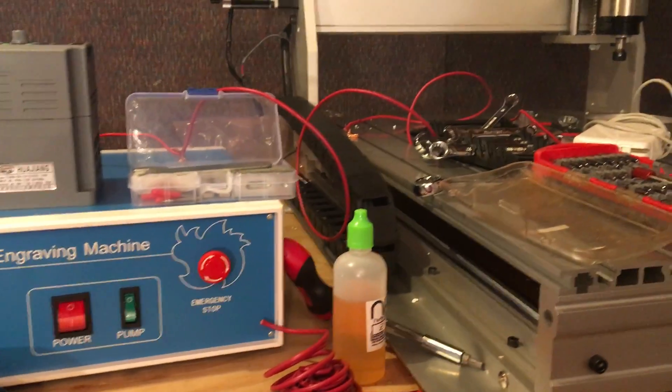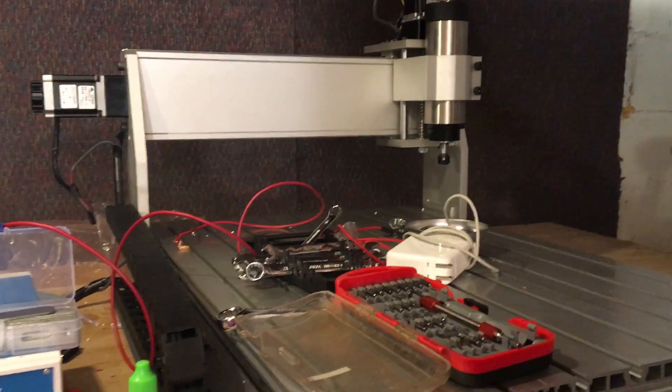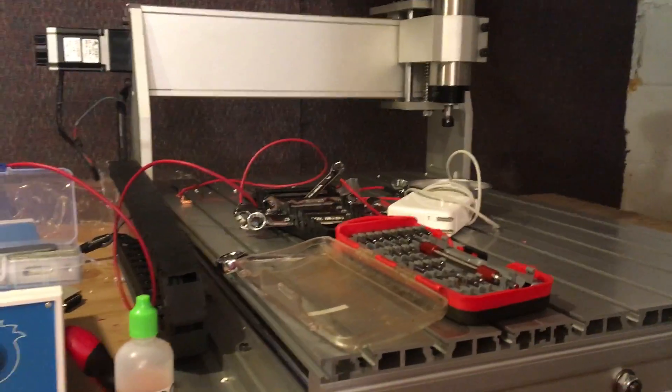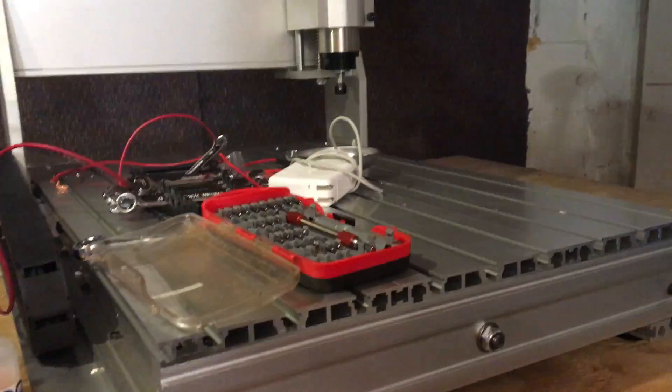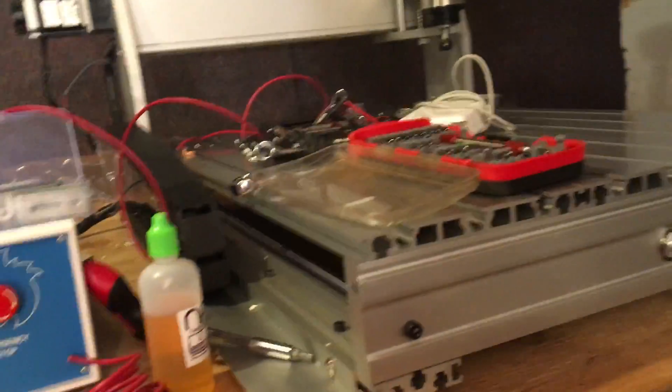Hey YouTube, doing a quick brief video. I bought this CNC machine 6040. The machine itself is built awesome — it's very well made, I'm very happy with it — but I have a problem.